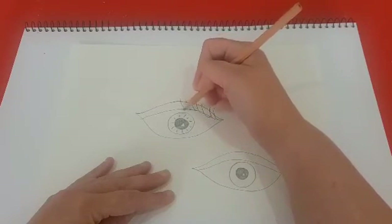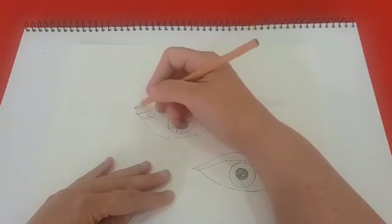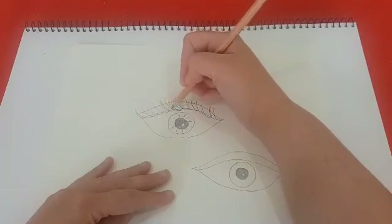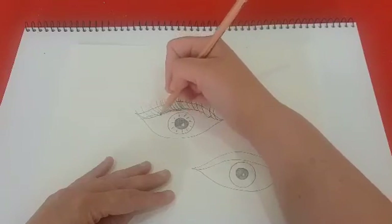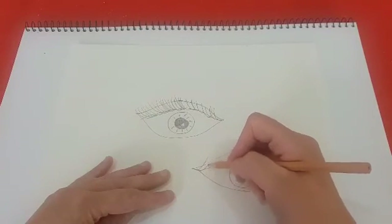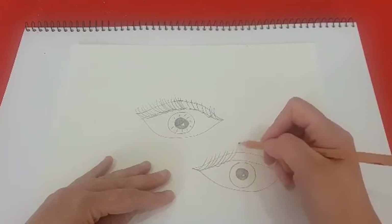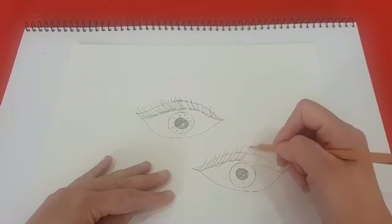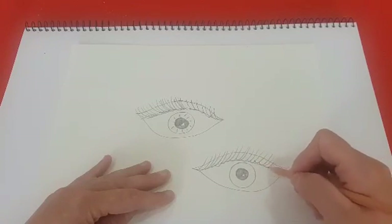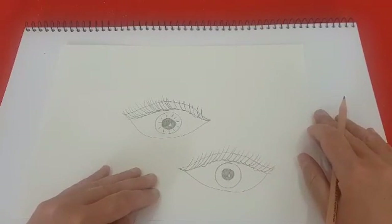Now I'm going to go back and add more lashes. And there you have it — some realistic eyes. Thanks for watching, bye-bye.